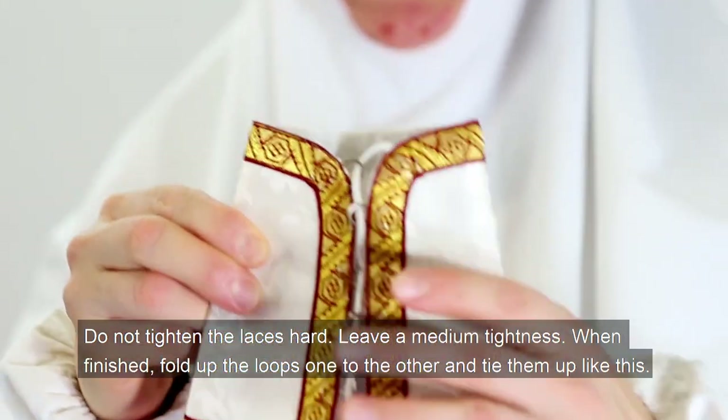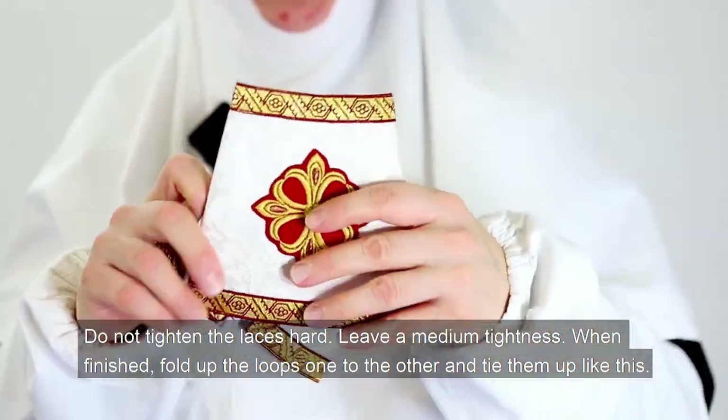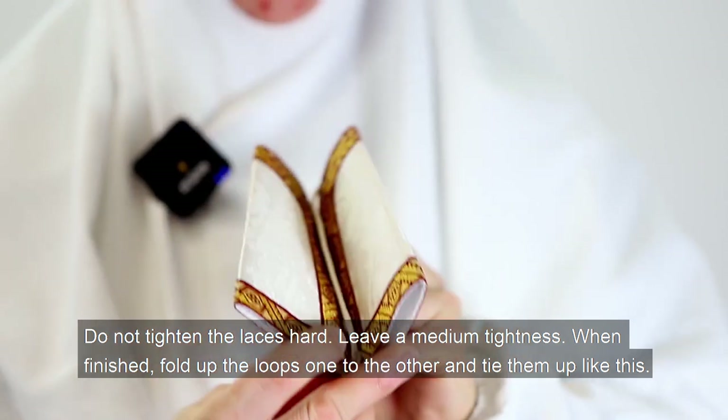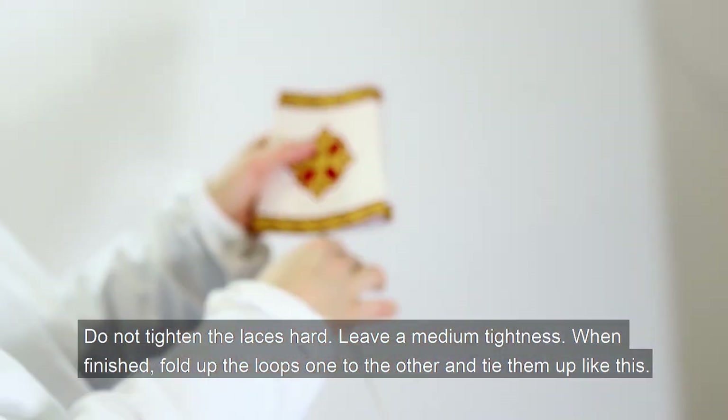Do not tighten the laces hard — leave a medium tightness. When finished, fold up the loops one to the other and tie them up.